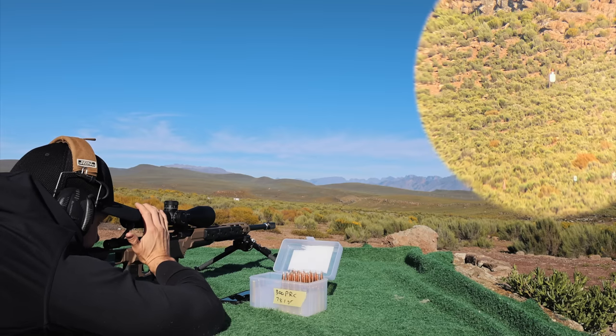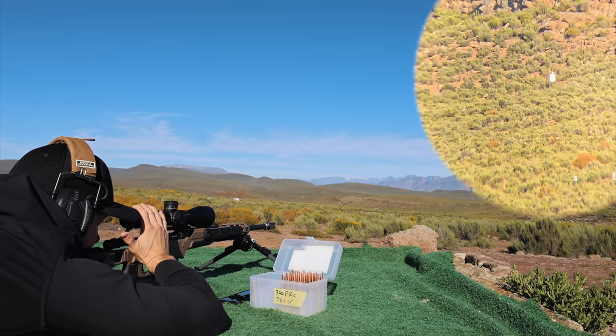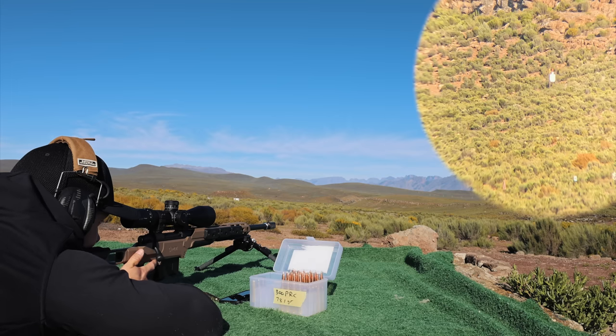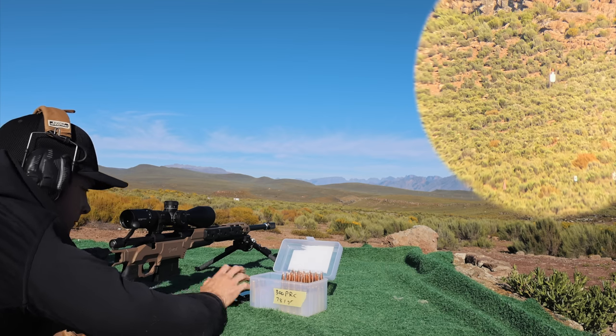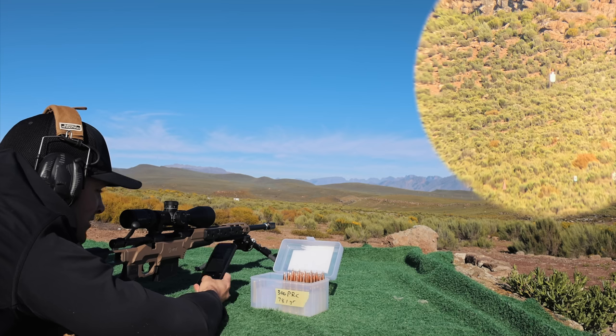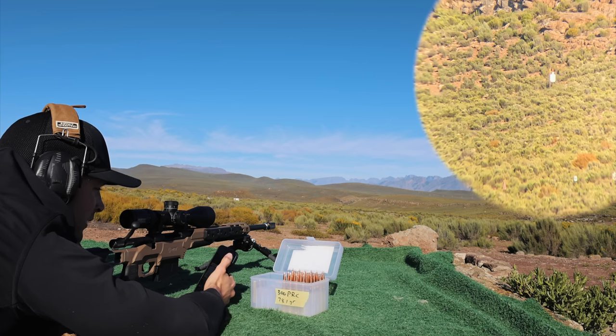The wind is actually very swirly — it was pushing me to the right, then to the left. What a beautiful sound. We're going to call that good. Now we're going to move to our next target, which is going to be 1,124 meters.